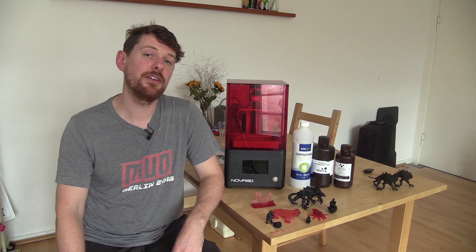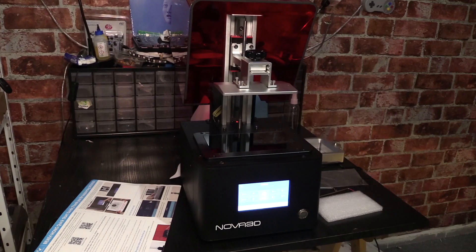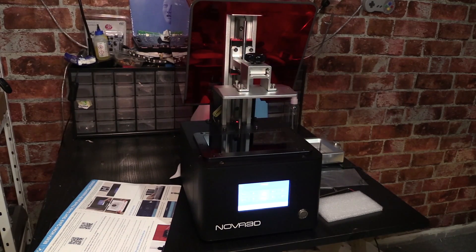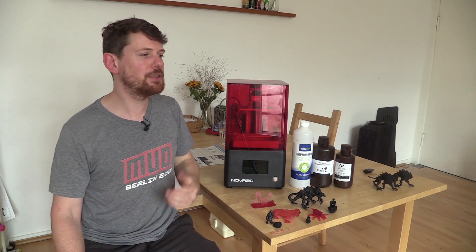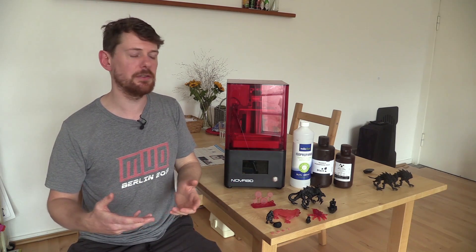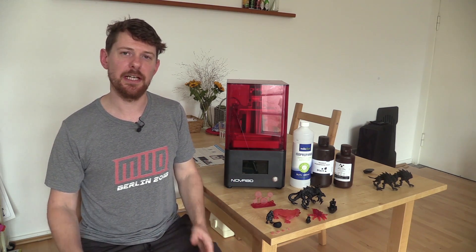Another nice feature is the 130x70x150mm build area — around 5x3x6 inches — which is larger than a lot of budget printers and even other printers at this price range. As a result the printer is a little bigger than some competitors, but compared to even a small standard 3D printer this is still quite a small device that won't take up too much desk space.